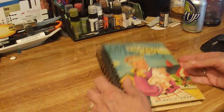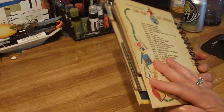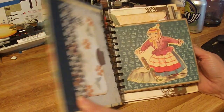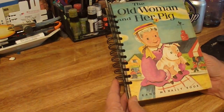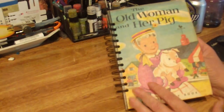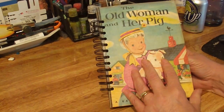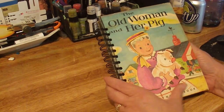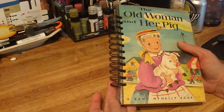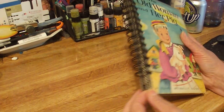Hi everyone, it's Karen here. I wanted to share with you this book that I've altered. It was my original 'The Little Old Woman and Her Pig' book, back from around 1960 or something. I cut the front and back cover, which are really thick cardstock, and separated the pictures. I've used some of the pages to decorate — I just think it's the cutest thing ever. I finished all the ends of every page and the book with some washi tape.